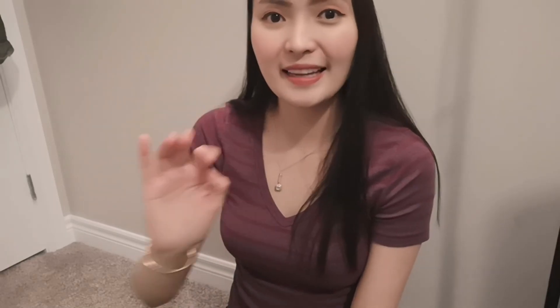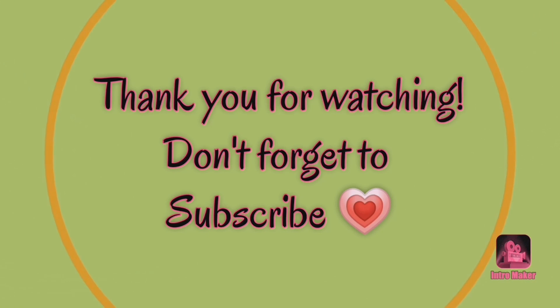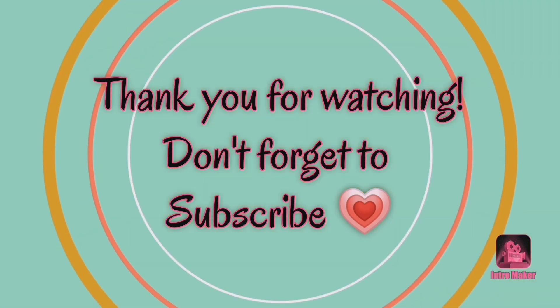Thank you guys for watching this video until the end. I hope you enjoyed it. It's really easy to cook and it's super good. So if you need a little bit more time to prepare it, I hope you try this recipe. Thank you for watching this video again and don't forget to subscribe to our channel. I'll see you next time. Bye!